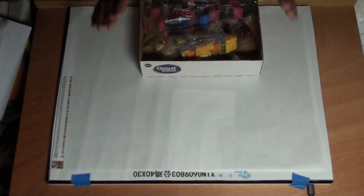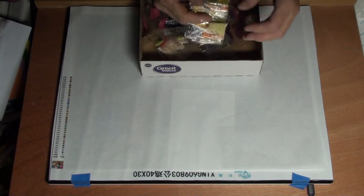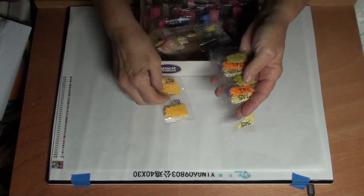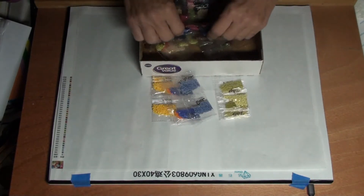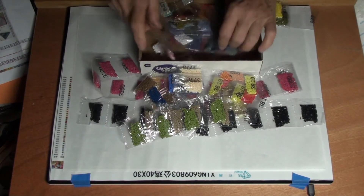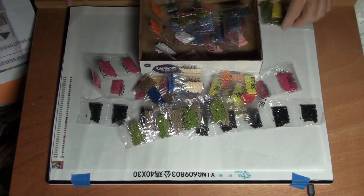I'm going to set that aside. Now, we're going to look at the purdys. I already took them out of the crinkly bag, so we don't have to worry about that. Check these colors out — we have some bright colors. We've got oranges, yellows, greens, and some blues. Here's an orange. So, I'm going to get this all kitted up and ready to go, check my inventory, make sure I got everything, and I will be back.